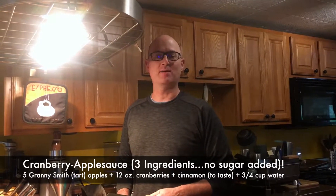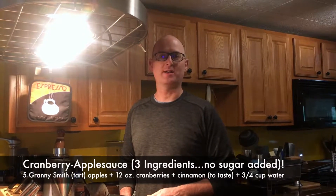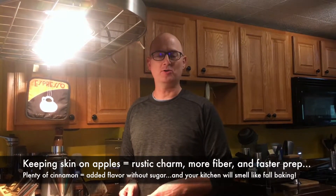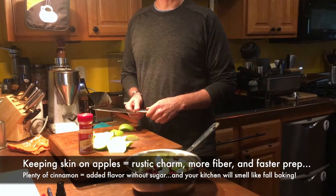If you like apples and you like cranberries in the fall, and you go to the store, a lot of times you find that what you buy is full of sugar. So what we do is we make our own. We take five Granny Smith apples or other tart apples.